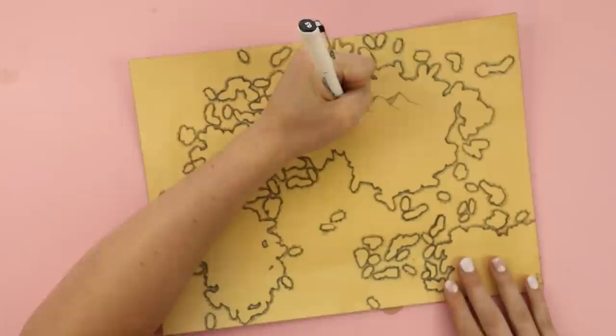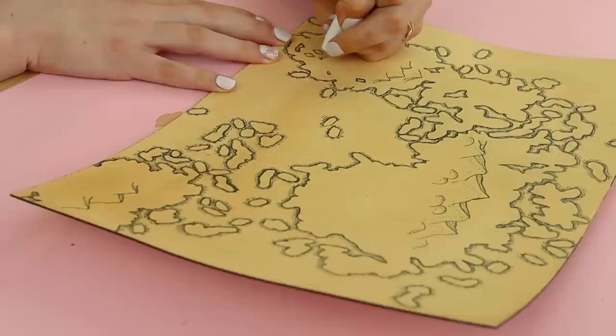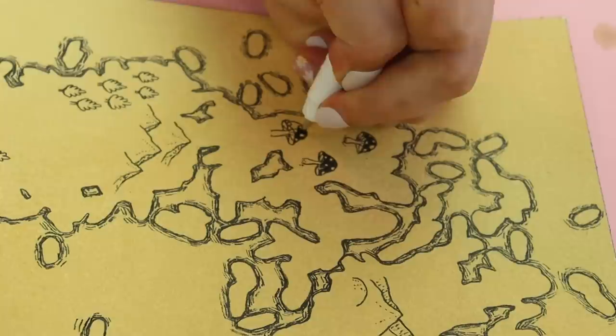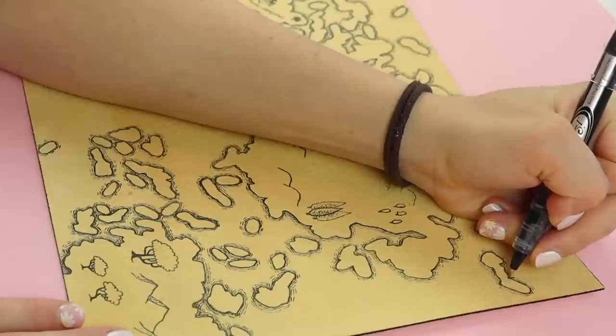Now the part I have been eagerly waiting for is adding mountains and trees and all this fun stuff. This was the part where I felt like my imagination could run wild. I was imagining people and creatures living at these places. If I were a little creature or an elf living on this land, where would I want to live? What would I want to be around me? I also had D&D on my mind because we recently watched the new Dungeons and Dragons movie. So you may see some things on this map that are kind of D&D-ish.